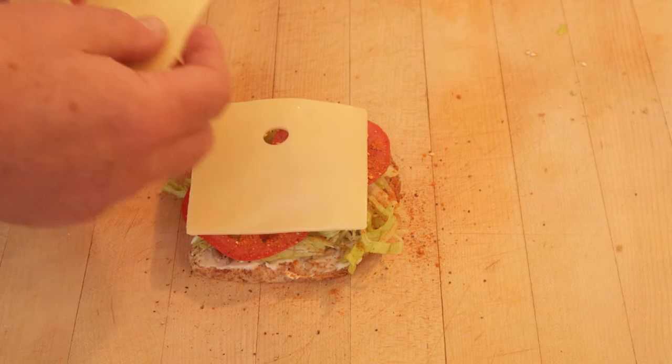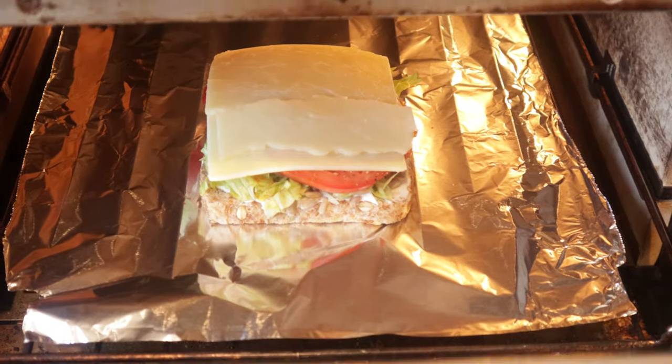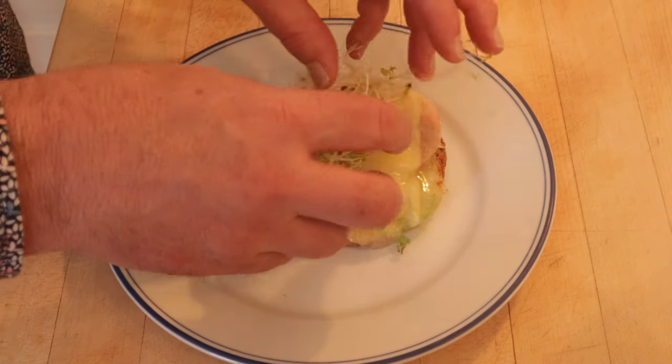Then a slice of Swiss and cheddar. Then into a 400-degree oven until the cheese is melted. Now that the cheese is melted, and in true 70s form, let's add some alfalfa sprouts.